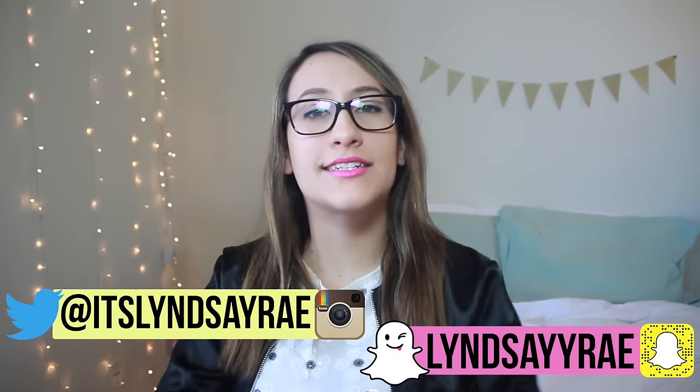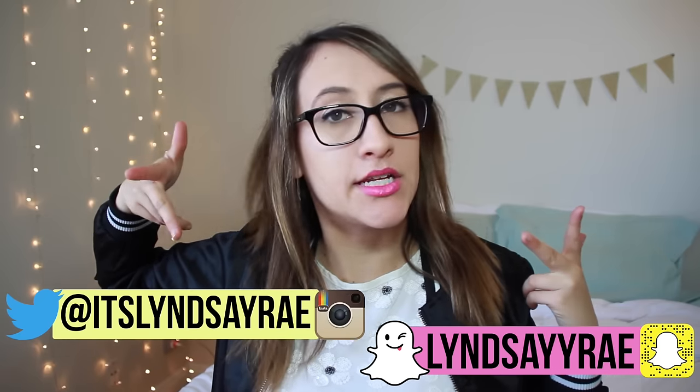I don't understand why teachers don't let kids eat in class. I just don't get it. Hey, it's Lindsey Ray, and welcome back to my channel. What's poppin', son?